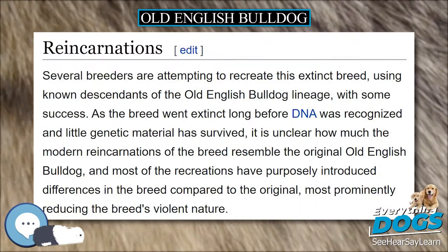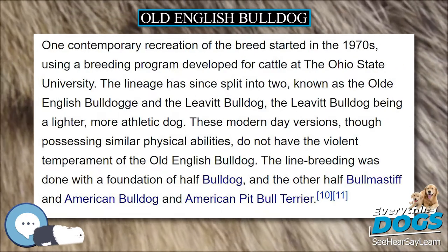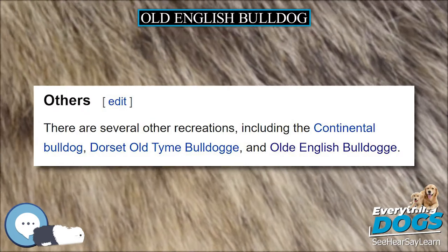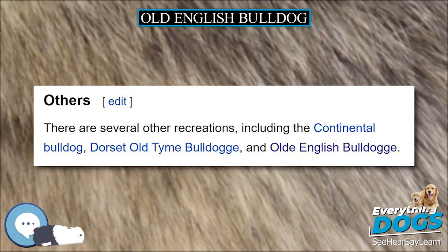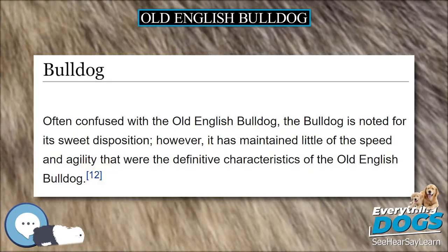Often confused with the Old English Bulldog, the modern Bulldog is noted for its sweet disposition; however, it has maintained little of the speed and agility that were the definitive characteristics of the Old English Bulldog.